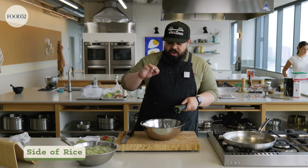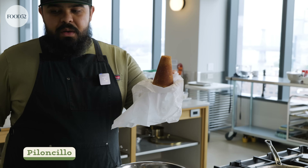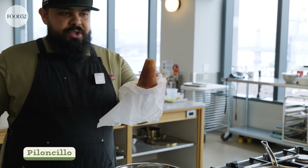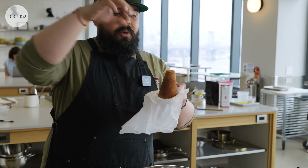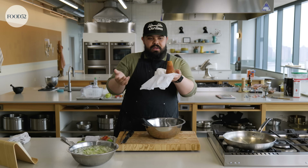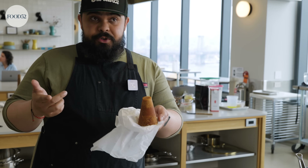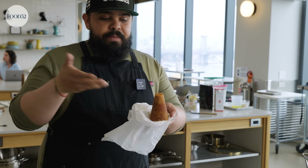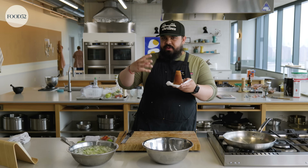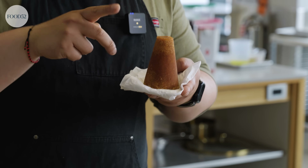Let's talk about sugar. This is called piloncillo, also known as panela, rapadura, or raspadura depending on the country you're in. It's basically boiled-down sugar cane and its juices poured into molds — you get this little pyramid of sugar. It's very similar to jaggery, which you'll find in East Asian food. You could also use coconut sugar or palm sugar. If you can't find this, some light brown sugar would work great.